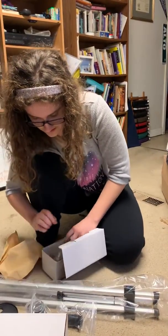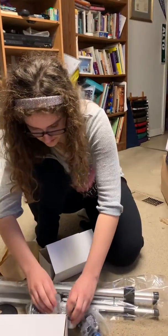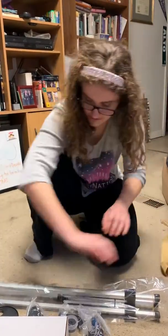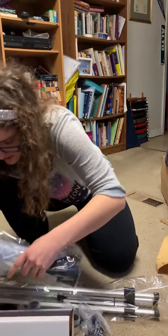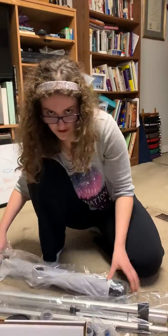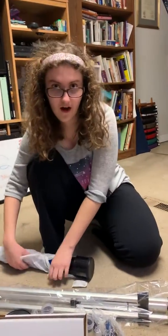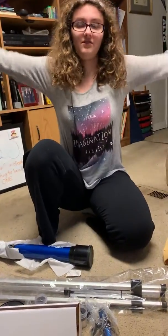I think some of them are the lenses and some of them are other things. I'm going to have to read the instructions. And I think this main is the main telescope. Wow, this is light. I watched a documentary and the original telescopes were like iron beams — they were really heavy.